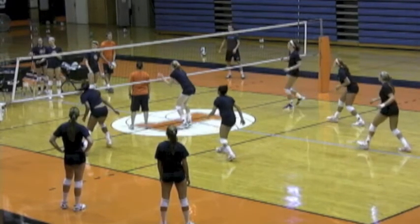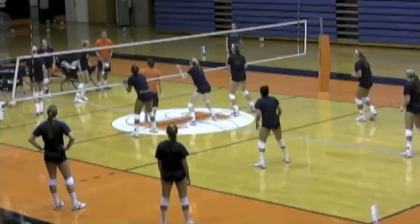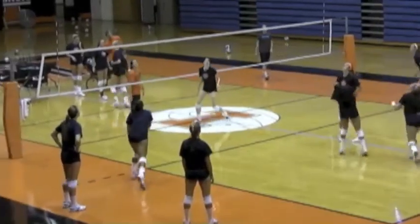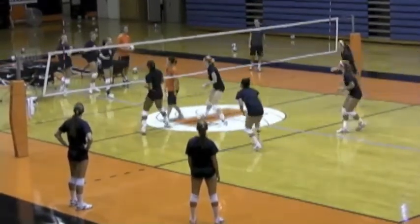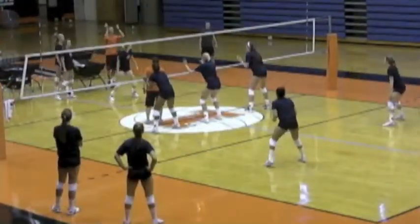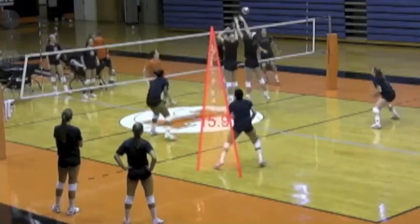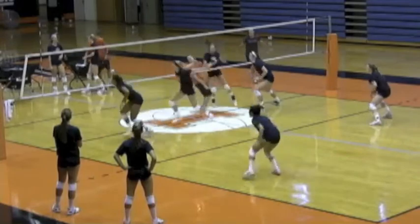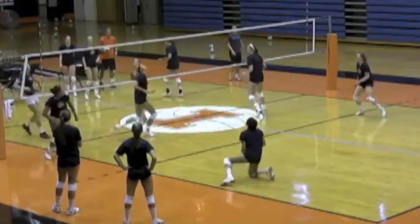So many liberos — and defenders in general — want to move around and run and hop in the air. Jen does all of her movement before the ball's hit, and then as it's being hit, her feet are stopped, her arms are out, and she's ready to defend. She plays this position very well and reads her angles very well.